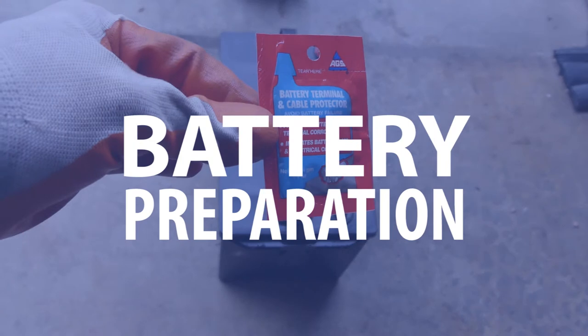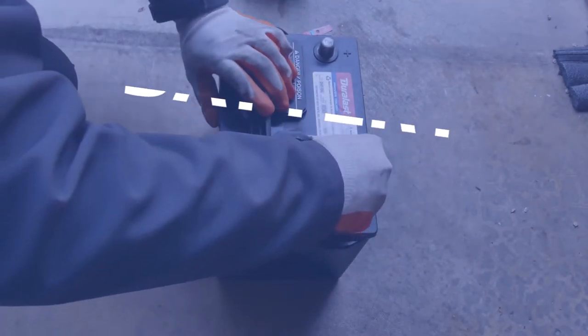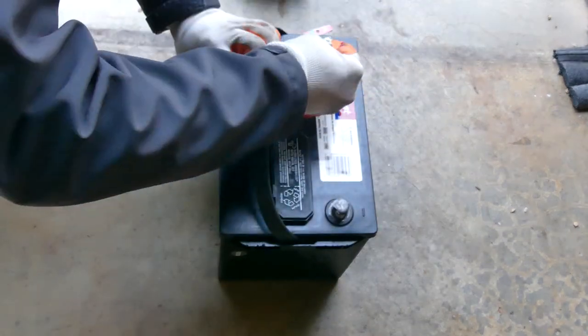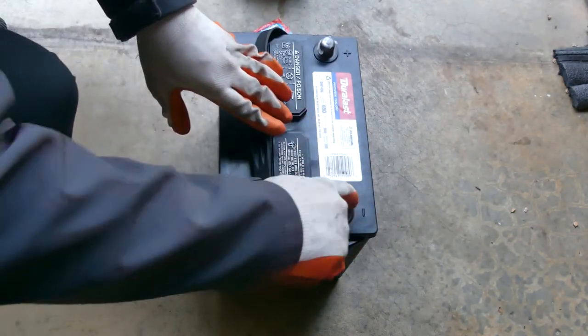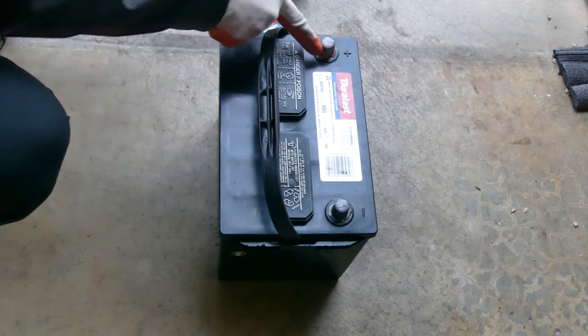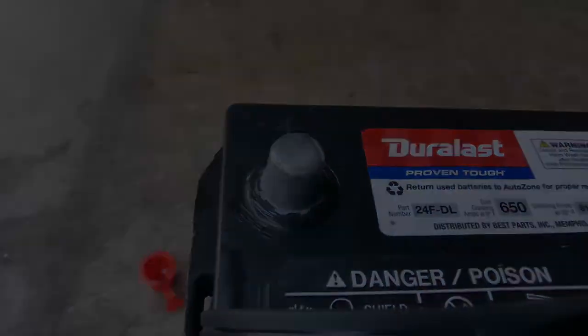On the new battery, remove the battery terminal protectors and apply a generous amount of the battery terminal dielectric grease over the battery terminals. This will prevent corrosion to your battery terminals in the future. Once that is done, take the battery insulating sleeve from the old battery and put it over the new battery. Now you're ready to install — let's get installing.